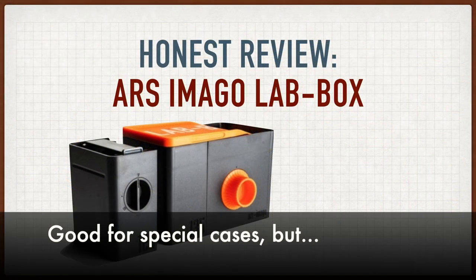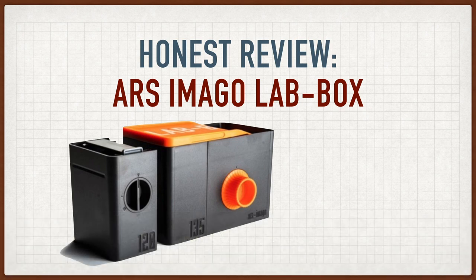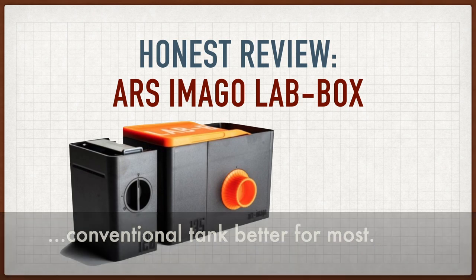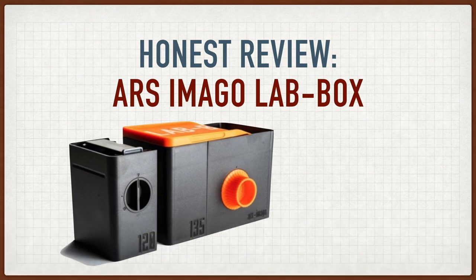So to summarize, the lab box has some useful tricks. I've actually been using mine quite a lot, but for most people, especially if you're just starting out, a conventional tank is a better choice. That's my honest opinion. Thanks.